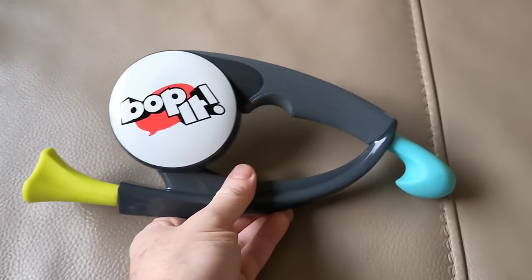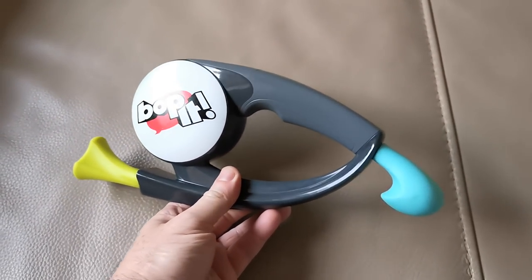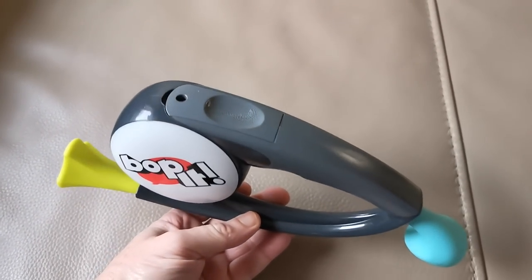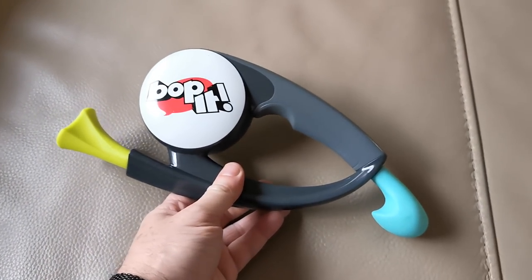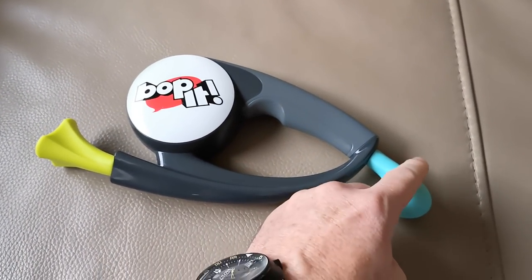Check this out — it's a Bop It toy, and it's actually really quite fun. Kids love it. You twist and you pull and you smack and you do all sorts of things. Huxley, give that a pull — listen to this.